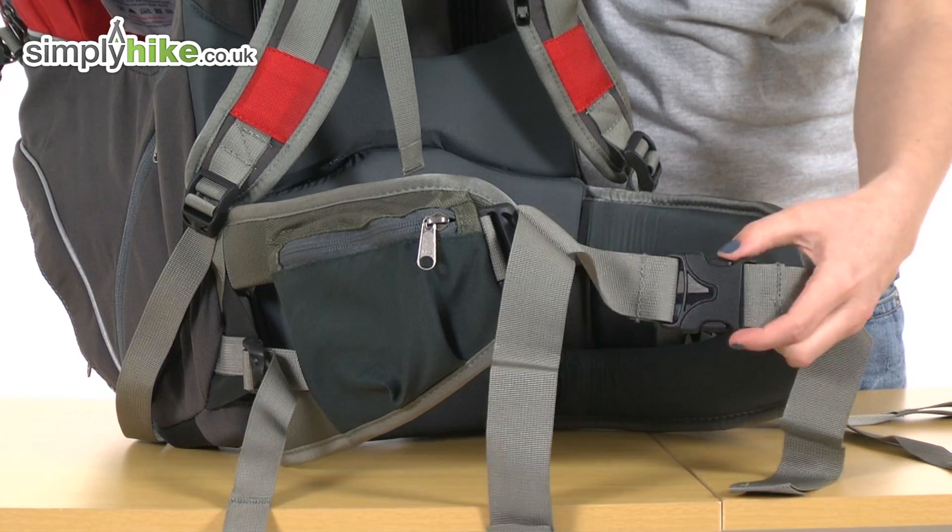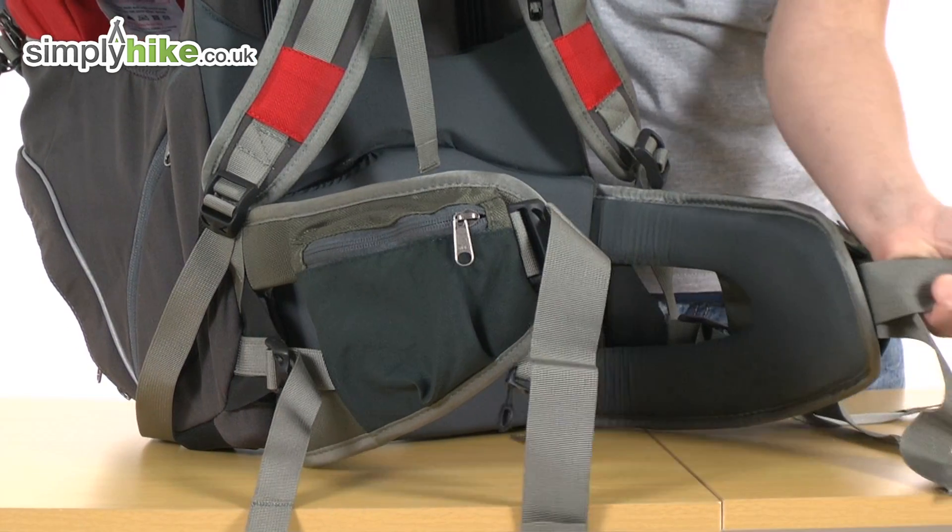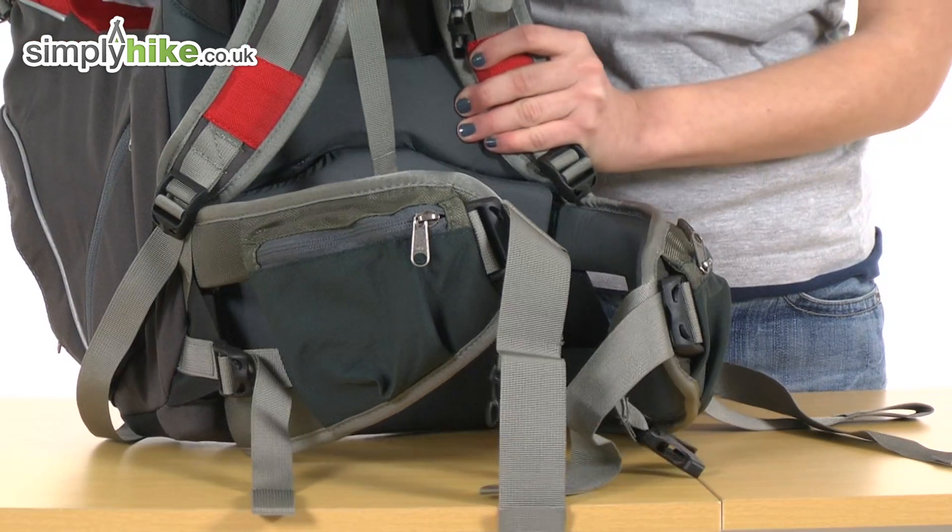At the front there is an adjustable quick release buckle to get it on and off quickly and easily.